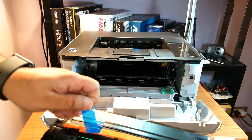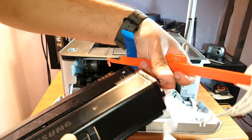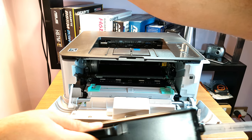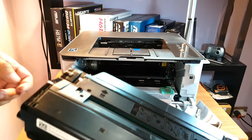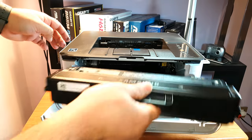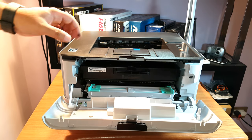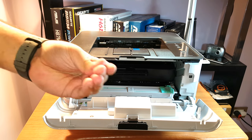Remove all the shipping materials — this should come out too. As you can see, this is coming out properly. This toner looks quite bigger than the one I used previously — it's chunky. I put it back in its place and close it.